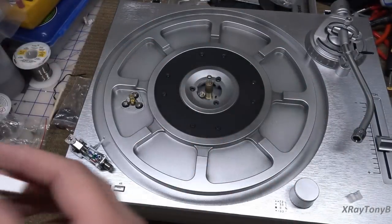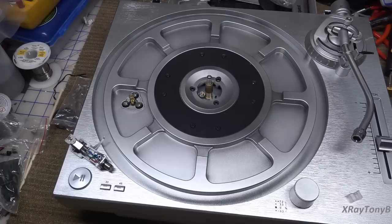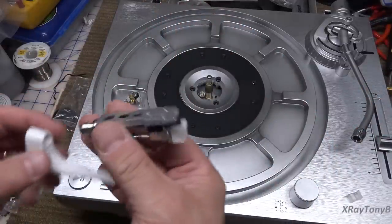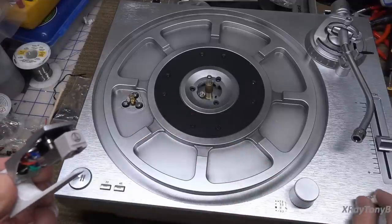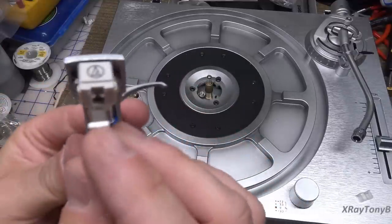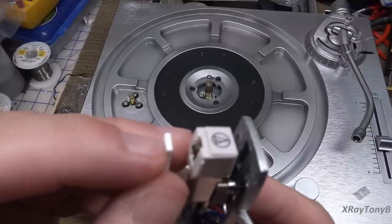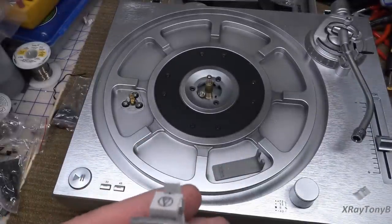This little plastic tool is called a Technics overhang gauge - a standard 52mm overhang gauge. You can buy them for a couple dollars on eBay or Amazon. It helps you set up cartridge alignment without going through the more complex mirror-gauge process I showed in my previous videos. Essentially, with the stylus cover removed, you place this in the headshell socket, and you want the stylus to line up with the little notch at the end - both fore-aft and side to side.